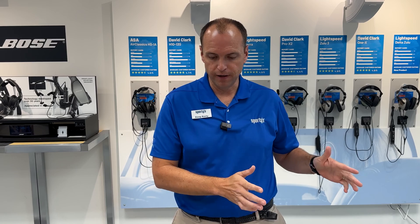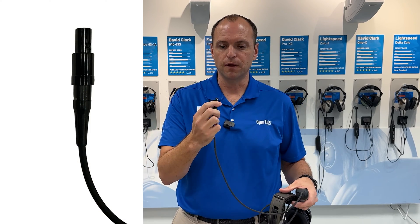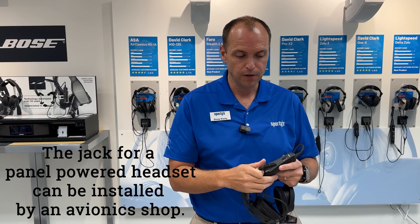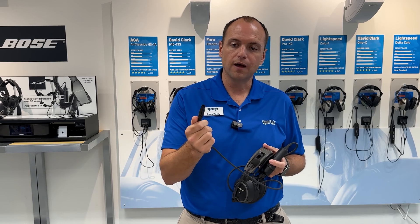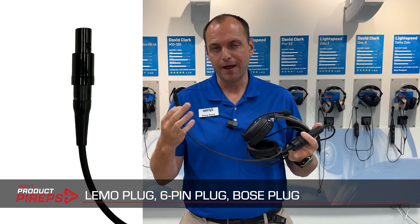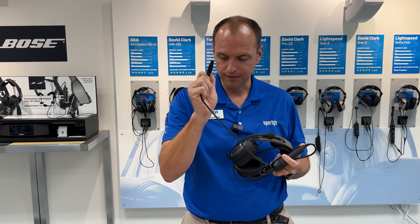Those two plugs are very, very common. The next two I'm going to talk about are called panel-powered plugs — these came into the market about 20 years ago. The most popular panel-powered plug is the Lemo plug, also called a six-pin plug because there are six little pins inside. The neat thing about these panel-powered headsets is they get power for their ANR box through the plug itself, so we don't need batteries in our ANR box. Another common term you'll hear is the Bose plug, since Bose was one of the early adopters — but in reality it's a Lemo or six-pin plug. Lemo is the name of the manufacturer, just like Kleenex and tissue.